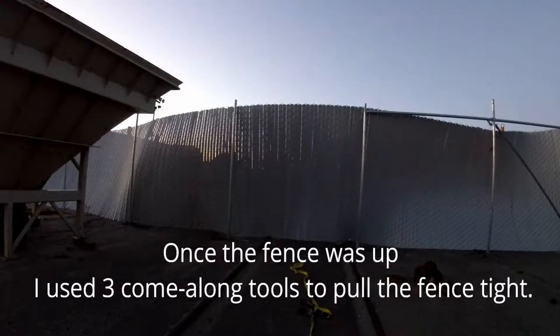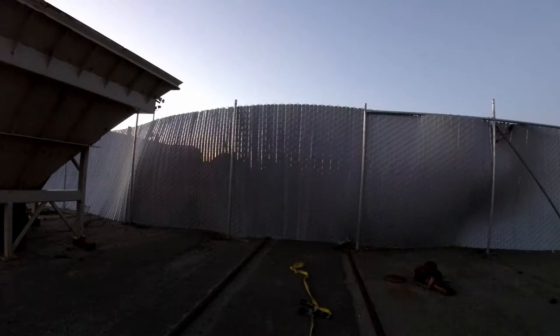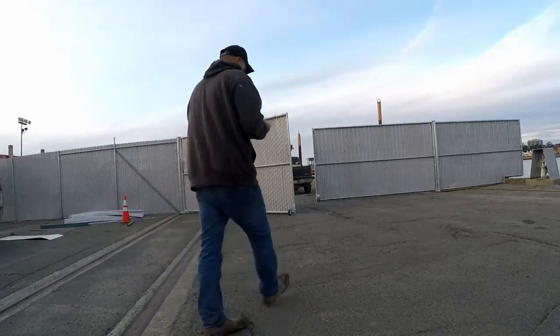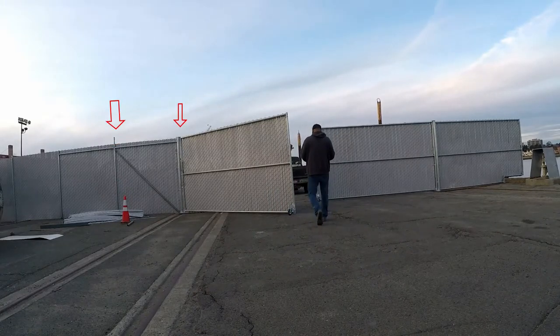If I was to recommend it, I do recommend this fence — I like it. For privacy, it's great. I would definitely get more help next time. I built all those gates and the panel off to the right; I still have to come back and cut the top of that post and put caps on.